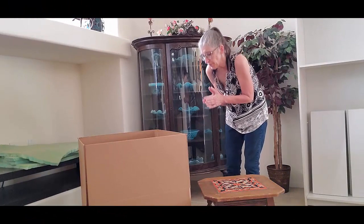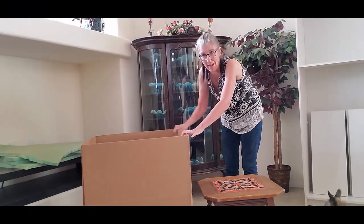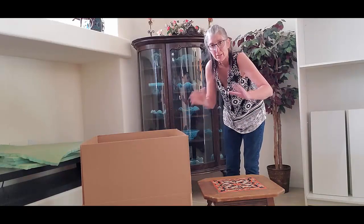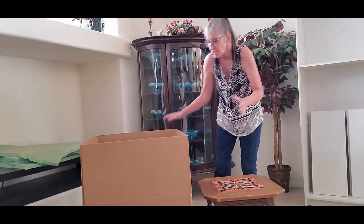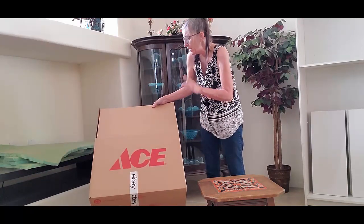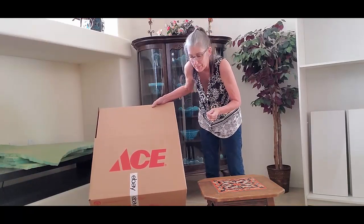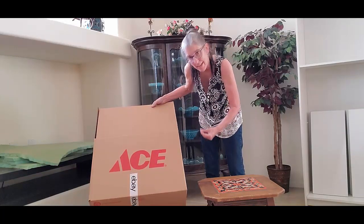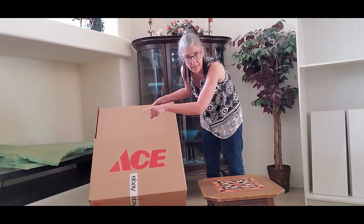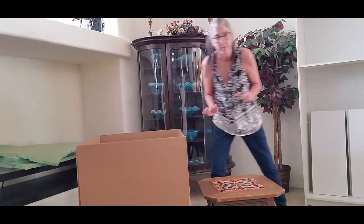So the first thing I had to do was go buy a box — just break down and find the right size box. This is actually from Ace Hardware. It's a 24 by 24 by 18. Now the 18 is concerning me because the table is 17 inches tall, so that may not be enough padding, so I got two boxes.